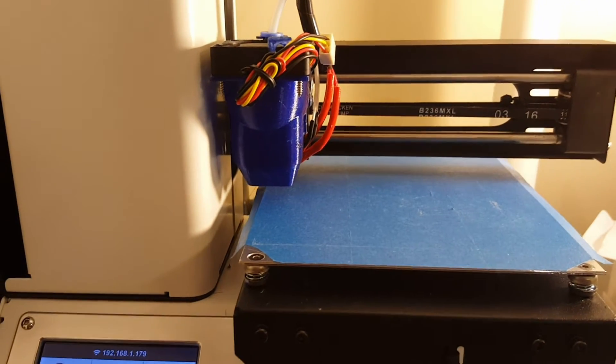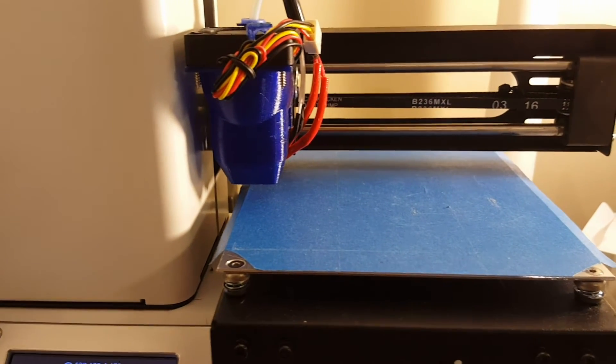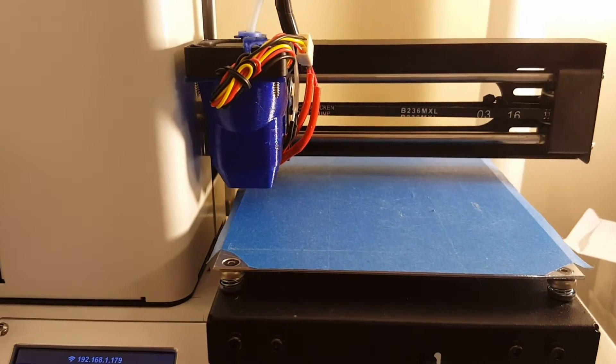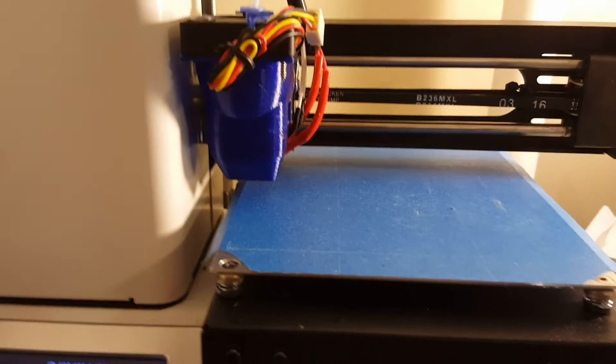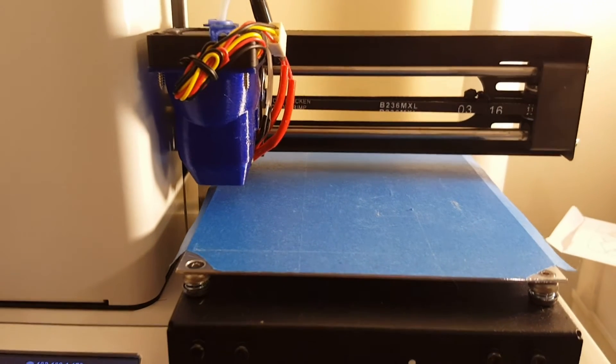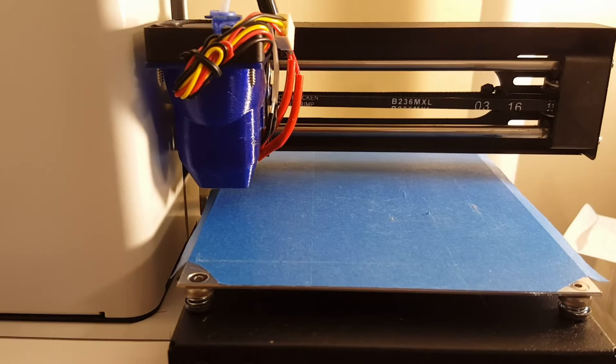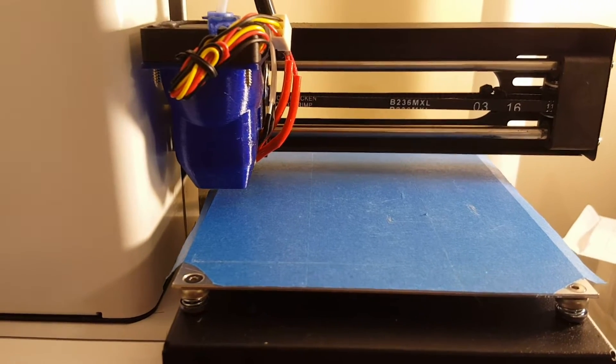Hey everybody, here's a quick video about bed leveling. This is a huge topic, especially for people who are new to 3D printing, because it's the threshold for a failed print versus a successful print. If you can't get your bed level and you can't get that first layer to go, then you're going to be super frustrated.